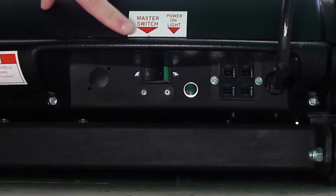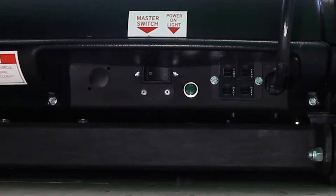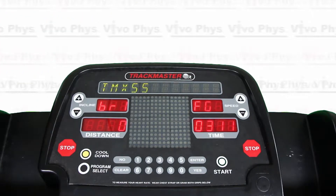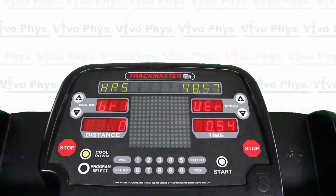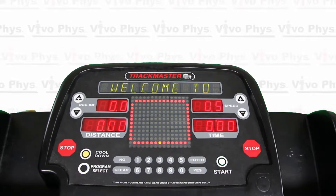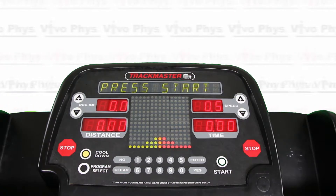In order to turn on the treadmill you simply have to hit the switch in the back of the treadmill itself. You're going to see a bunch of different things starting to flash on the screen. Eventually it's going to finish and it's going to show that it's ready to go, which is right there.